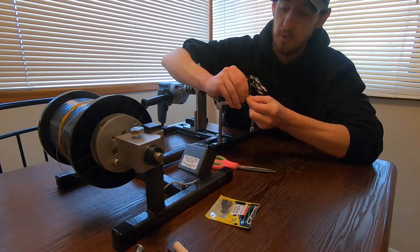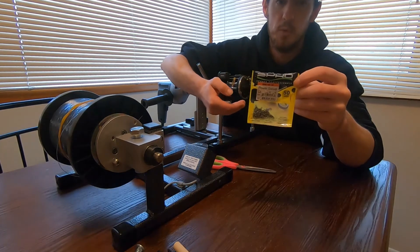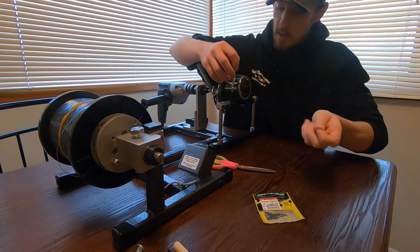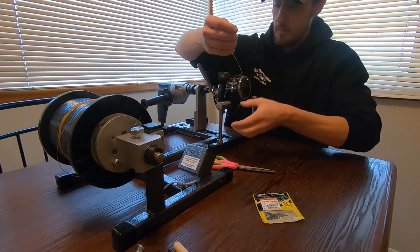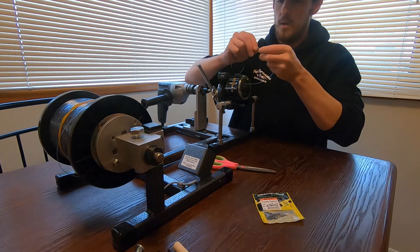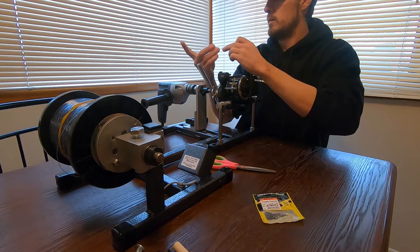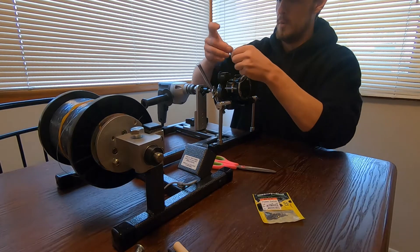What I do is I take a small little micro swivel — real small, I don't know if you can see that — and then I just tie it to the line. I like to do a palomar knot. If I can use a palomar I'm using a palomar. If I'm doing lead then I'll use a double uni.